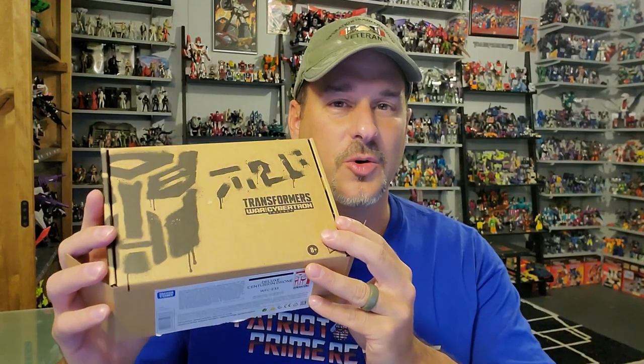The Centurion Drone has been around since the days of Generation One, actually appearing in a Generation One cartoon. But in the animated series, they were green with this dome head. The Centurion Drone that looks like this guy appeared in IDW in the Stormbringer series, so I think that's pretty much where they got the idea. But they decided to use this mold for Brunt first. Without further ado, let's take a look at the Centurion Drone and all the cool accessories he comes with.